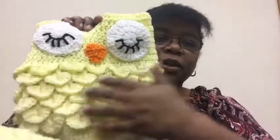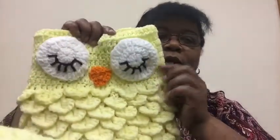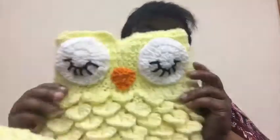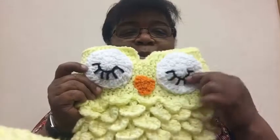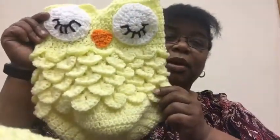Then I set up the scales — every row you've got to set it up and then do it. Then I did nine rows of double crochets up here to make the eyes and the beak. But that's really it. They don't take any time at all — once you do a crocodile stitch it just goes really quickly.